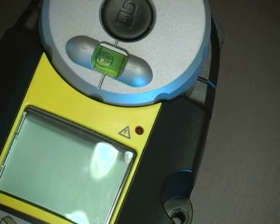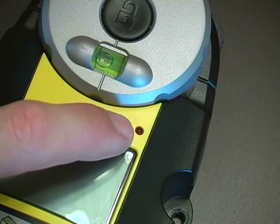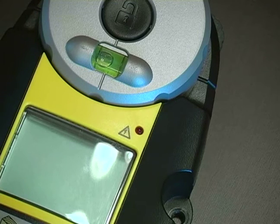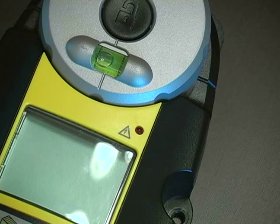The last feature on this tool is this little triangle right here with this LED next to it. If you're trying to find a stud on the wall and you move the tool over a hot electrical wire, that light will show up and tell you that there is an electrical wire beneath the wall. This is a good safety feature.